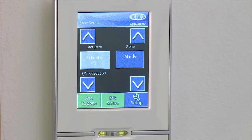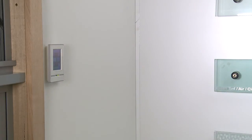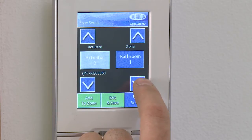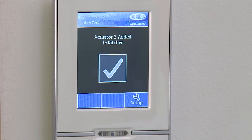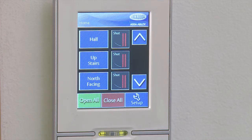If you have not recorded the serial numbers, press the Actuator button and physically locate the zone where the actuator is moving or open. Return to the keypad and using the right arrows, scroll to find the appropriate name to match the location and select using the Add to Zone button. Select Yes to confirm. Repeat these steps for all actuators until all are allocated and the home screen appears.